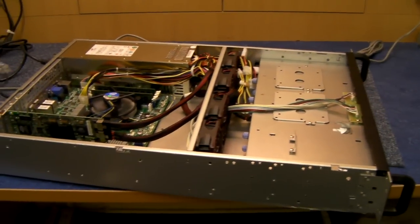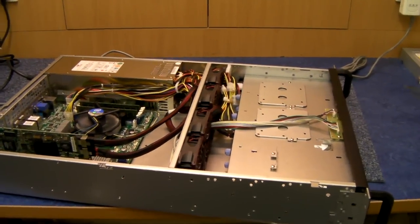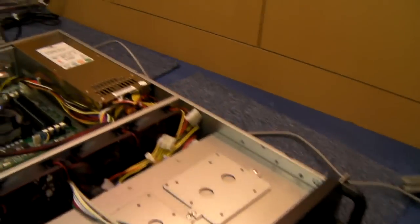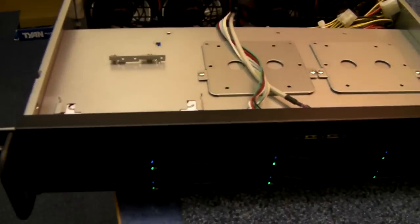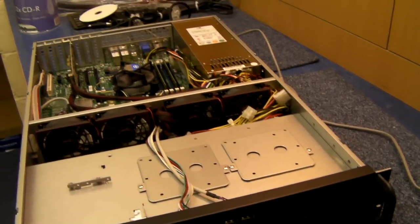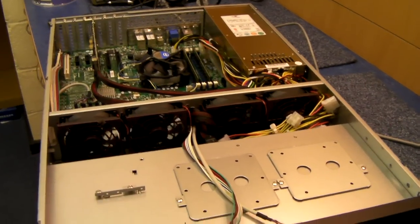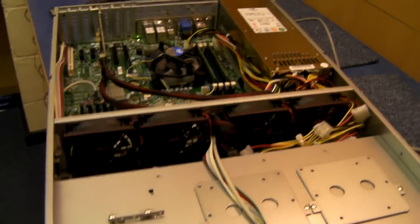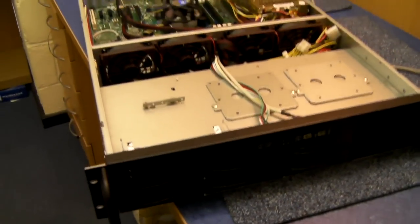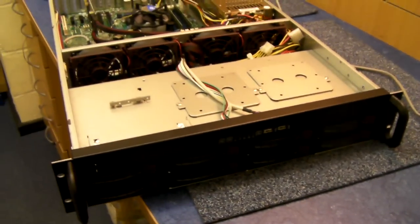Without doubt the lowest cost 2U 8-drive hot swap chassis in the UK, and probably Europe. It's now becoming very popular. So I think that's it — the X-Case RM208. If you want us to build a system in one of these for you, please just contact us at sales@xcase.co.uk. Thanks for listening.